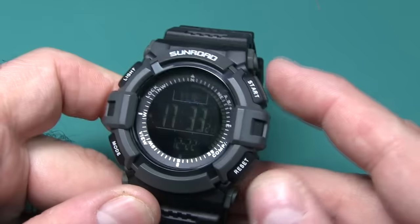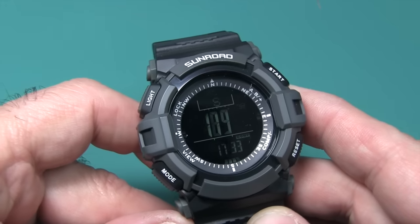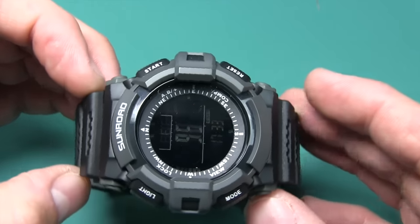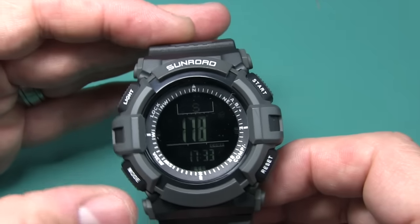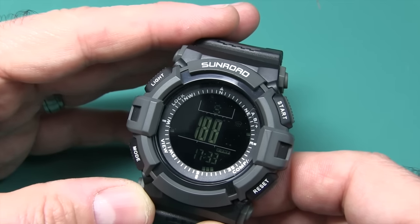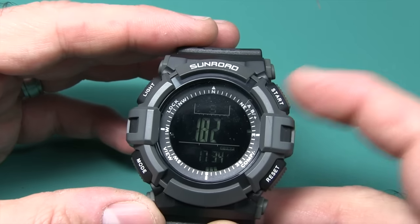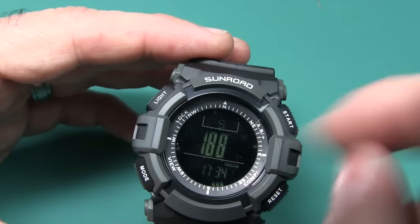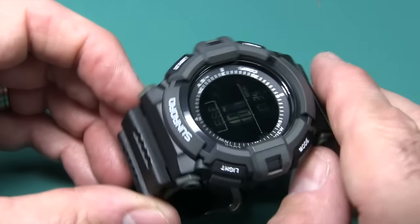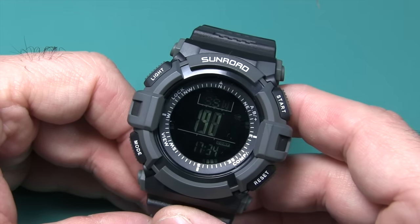Hit down here and you're looking at a compass. This is one of the most accurate compasses I've seen in a watch in a very long time — it works better than watches three times the price. I was walking around the parking lot today and it was dead-on accurate. The one thing you have to do when you first get this watch is calibrate it: enter calibration mode, then turn it 360 degrees following the indicator around the dial. But once you do that, it's dead-on accurate — pretty damn neat.